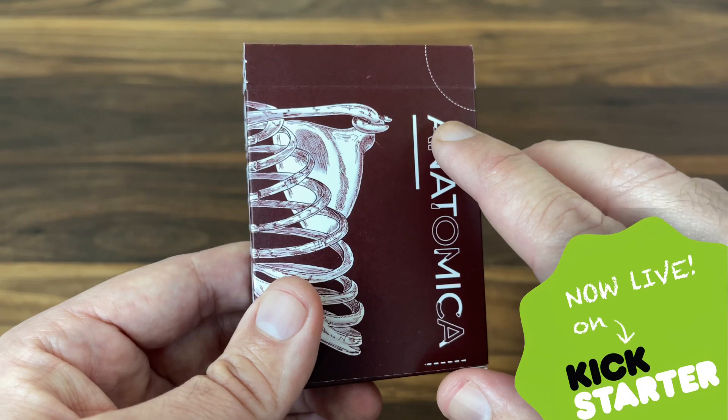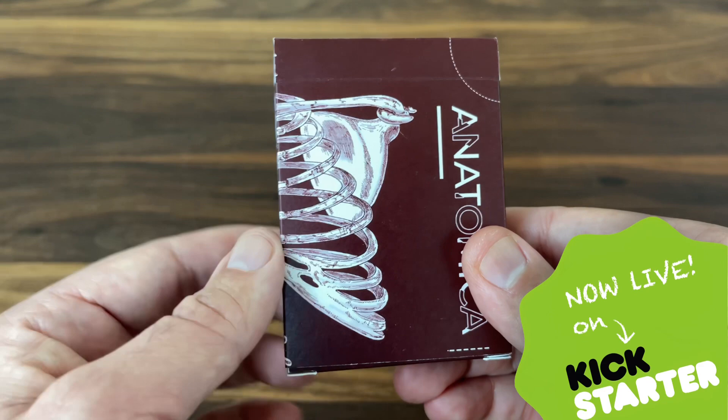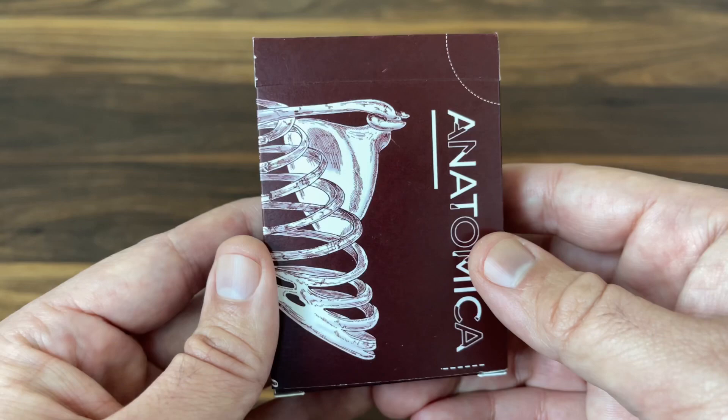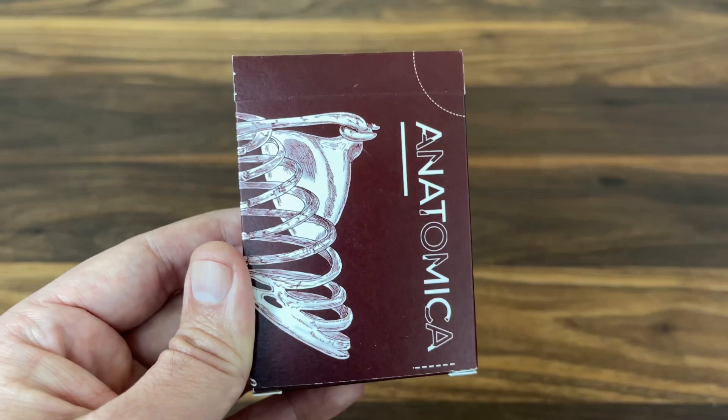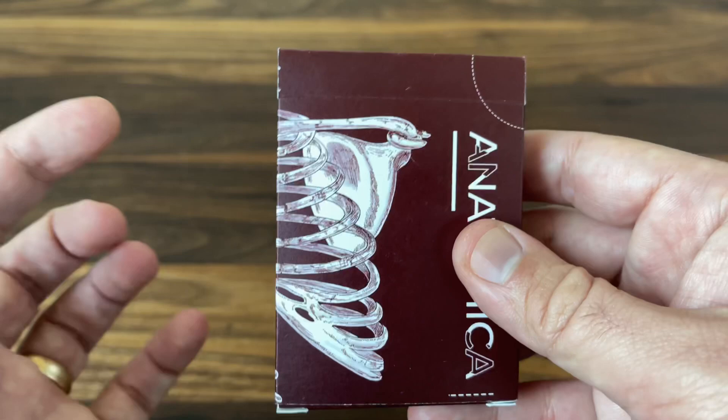These are currently funding on Kickstarter. They've already reached their goal but have about two weeks to go. So if you like what you see here, check out the link in the description and jump on board for the campaign. I'm a supporter and really excited to see these get made. Jamie was kind enough to send me this prototype version of the deck to share with you. It's a prototype, so there will be a few differences between this and the actual deck — I'll call those out along the way.